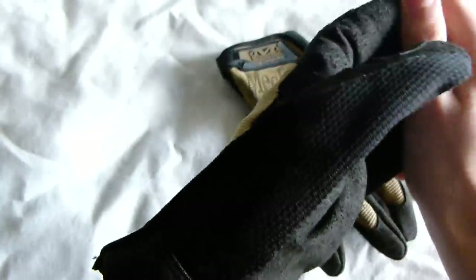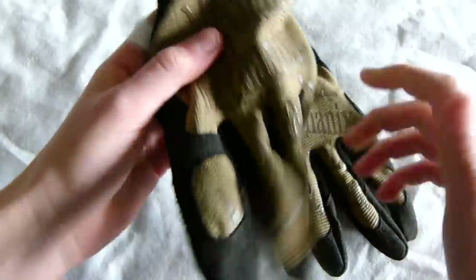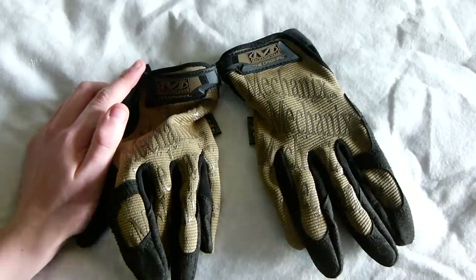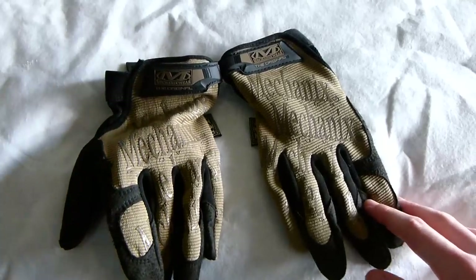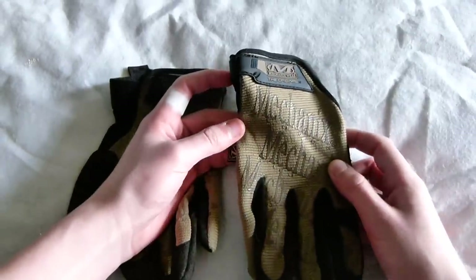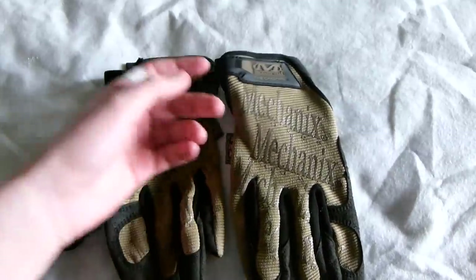I bought these to go along with my DevGru loadout. If you want to see more DevGru related reviews and a loadout kit once I've got all my stuff in, please click the subscribe button. If you like this video, don't forget to like it. I am also on Facebook and Twitter if you would like to follow me or like my page. So thanks for watching — comment, subscribe, and I'll see you in my next video. Thanks for watching.